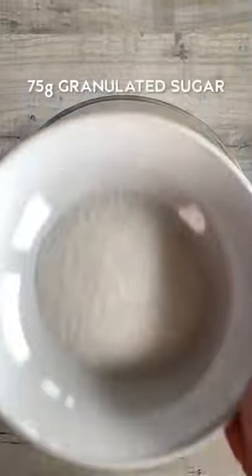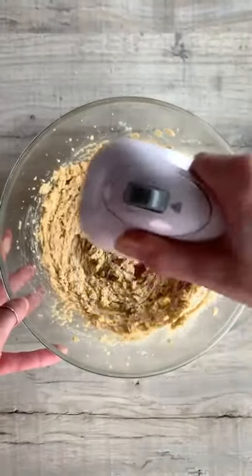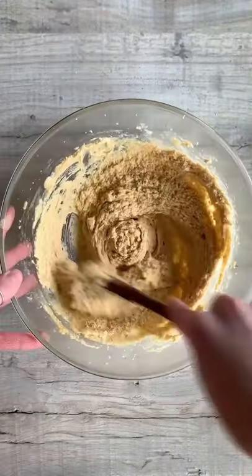Add softened butter, light brown sugar and granulated sugar to a bowl and whisk these together. Add two eggs and vanilla and mix these in.